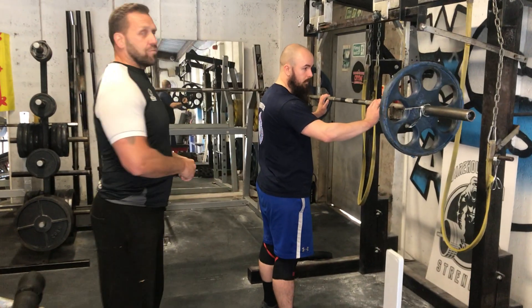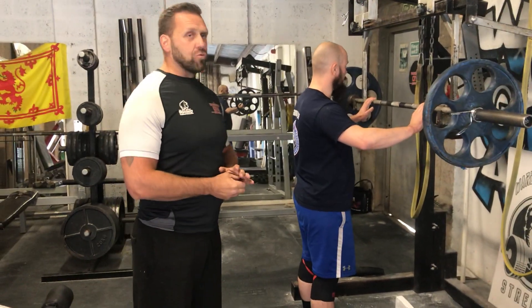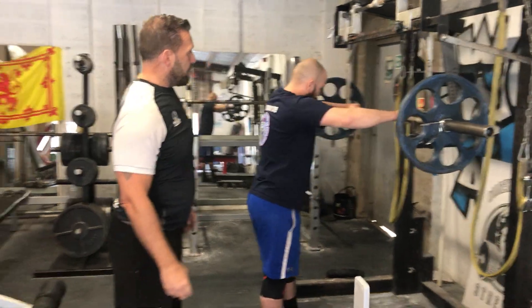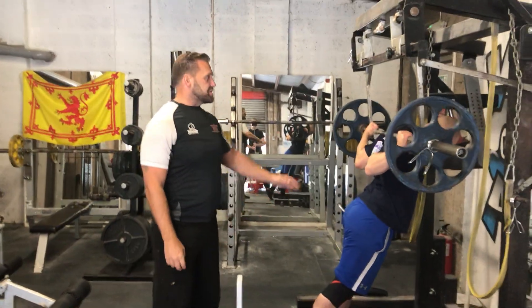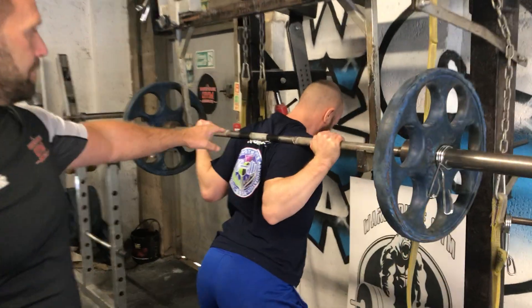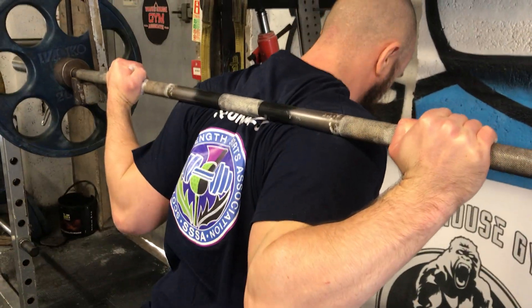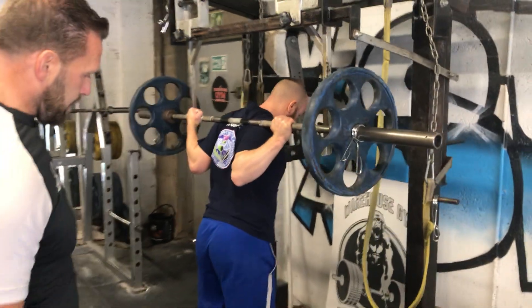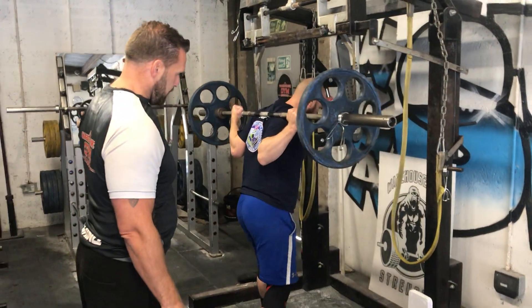To start off with, we'll show you where the bar should be — this is called low bar for a reason. As you can see, he's got that bar quite low there, right in by his shoulder blades. Then he's going to take a walk out.